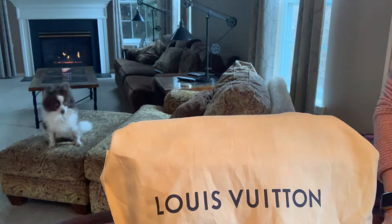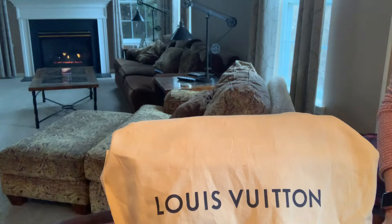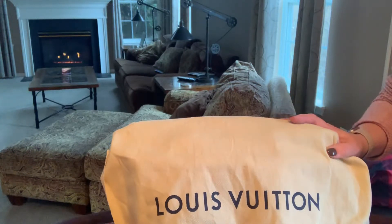Hi everybody, it's Lori. I'm back with another review. I'm here to show you — that was my little rescue dog — I'm here to show you a purse I've had since probably August.